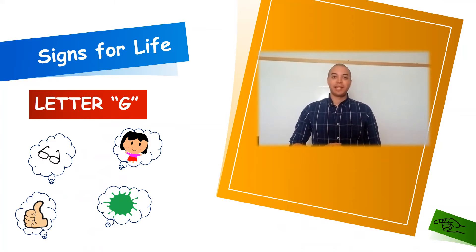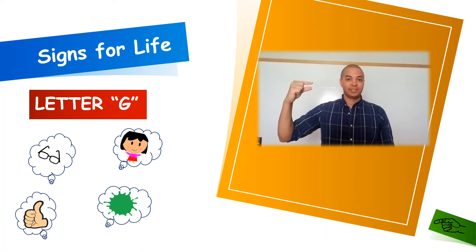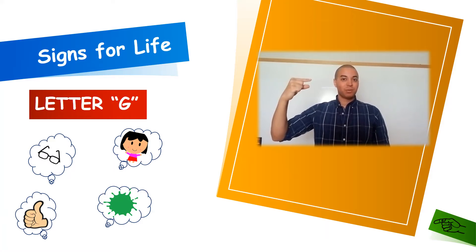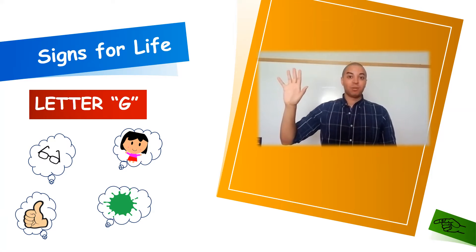Our seventh letter of the alphabet is going to be letter G. To form G, we'll start with an open hand and drop our three fingers on the end down, and bring our thumb and index finger either towards us, pointed, or we can do it away from us. Either or is fine.